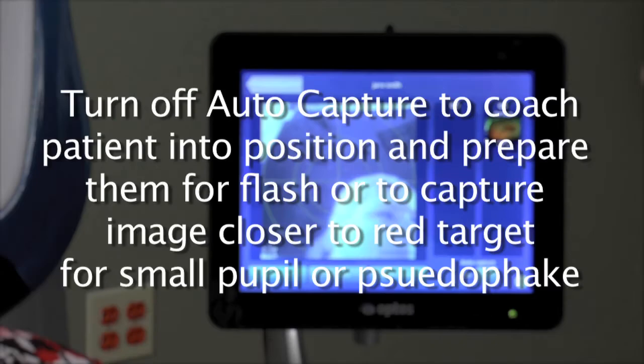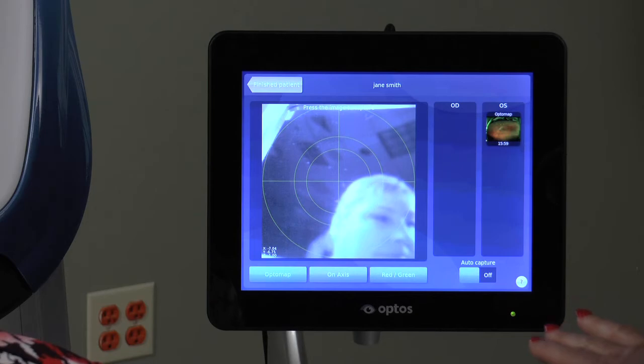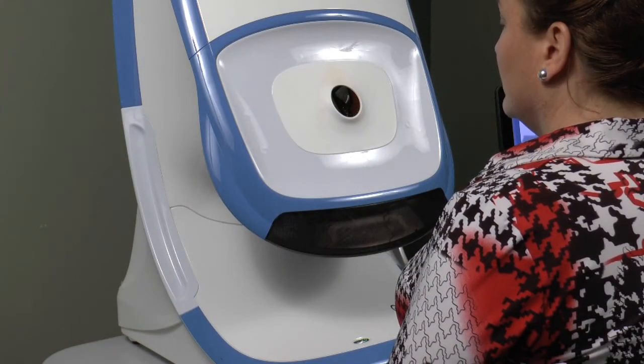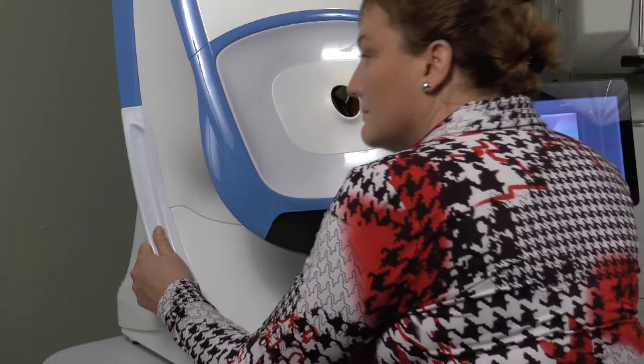Auto-capture is very quick and may occasionally produce an image that is not properly aligned or shows too much lid and lash. You can disable auto-capture by tapping the screen here as shown. To manually capture images, the operator will tap the touch screen when the patient is positioned correctly.